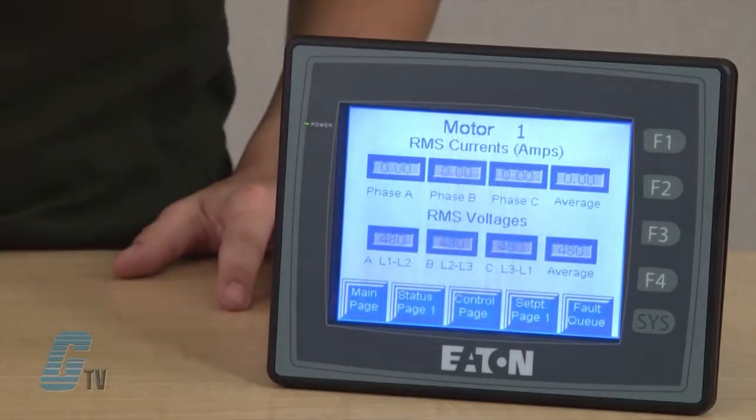Eaton offers a new and easy way to interface with the HMI series touch screens. Available in 4, 6, 8 and 10 inch models, Eaton's HMI is a true analog touch screen operator interface with programmable function buttons for the most robust applications.